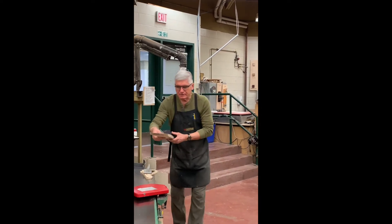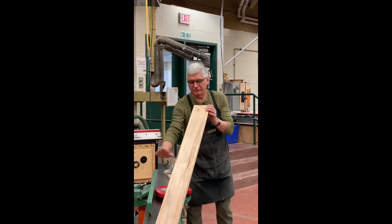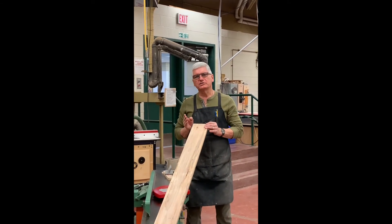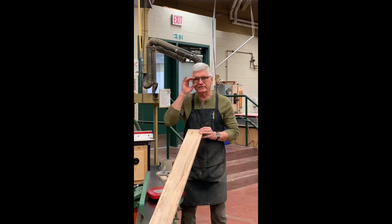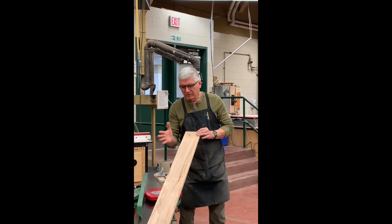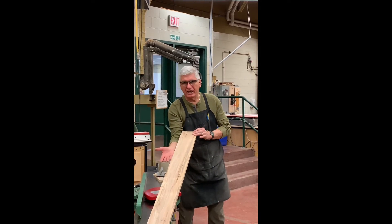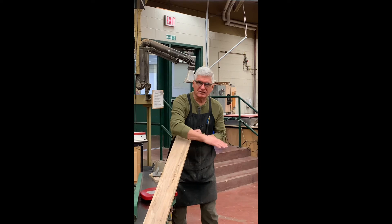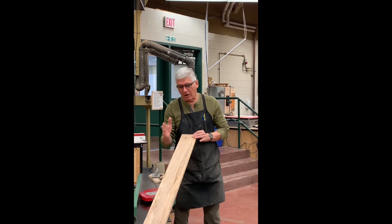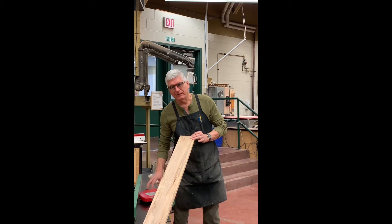The next thing we have to look at is that the board itself has another anomaly — a concave surface going this way on the edge. As boards dry, one side dries out quicker than the other. As one side dries quicker, it will cave in or flex out — that's where you get your concave, caving in, and convex, flexing out. We always put the concave surface against the bed of the table.